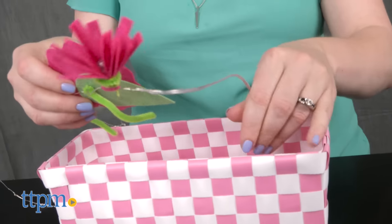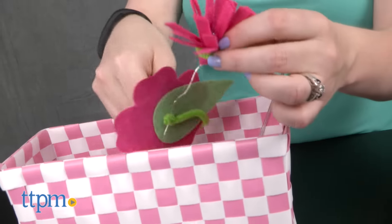This requires two AA batteries which are not included, and an adult should supervise the installation of the bike lights and basket.